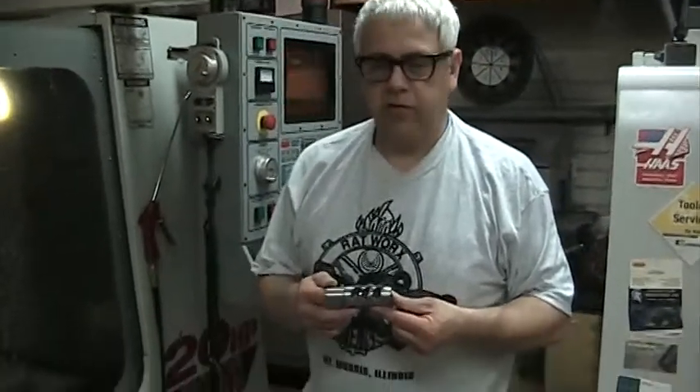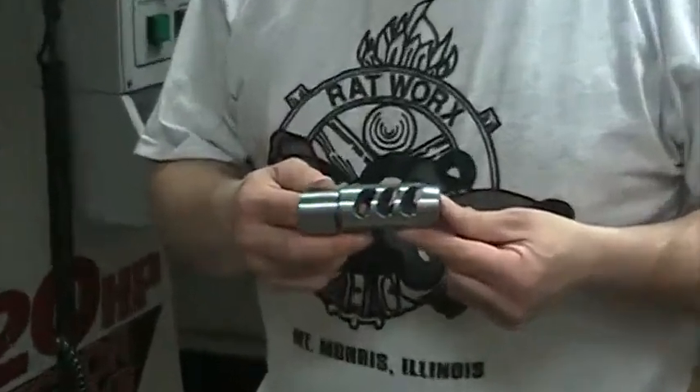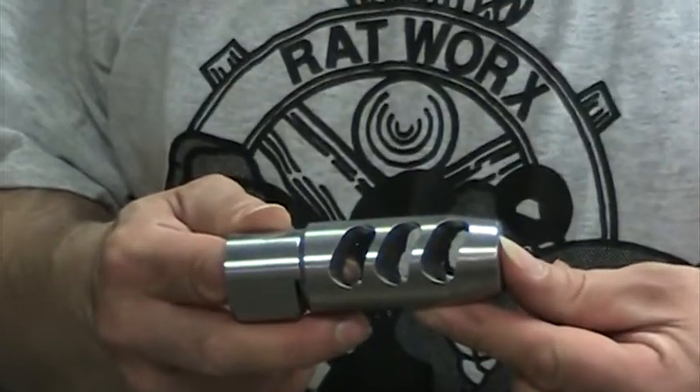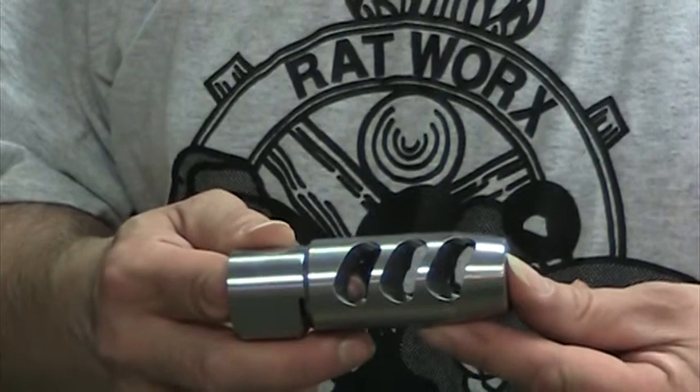This is Chris from Rat Works and we have a new project here. This is Curtis Weary's Big Chubby 308 Muzzle Brake. It actually works the way it's designed — it pulls the rifle forward against recoil, and it pushes the muzzle down against the muzzle blast to keep you on target for every shot.